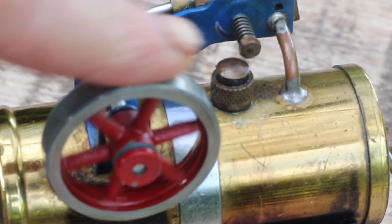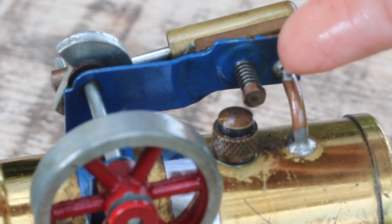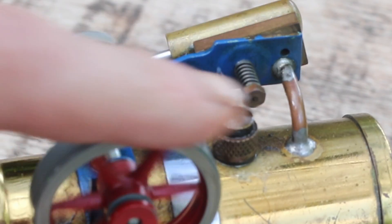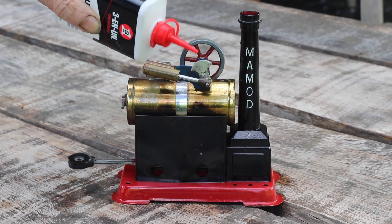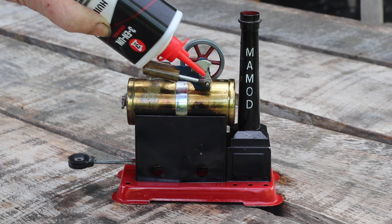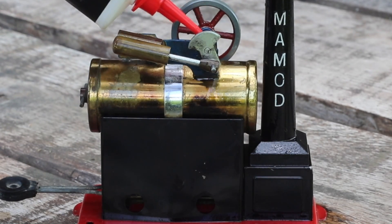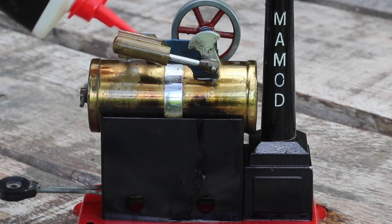Here is the valve gear, and you can clearly see the exhaust port on the top and the steam port on the bottom, and the way that the piston rocks up and down. All steam engines love oil — this is a 3-in-1 light engineering oil. I'm liberally coating every moving part, not forgetting anything.